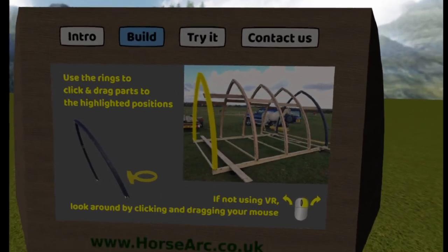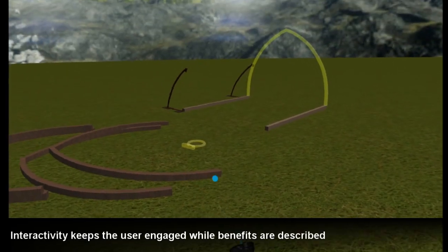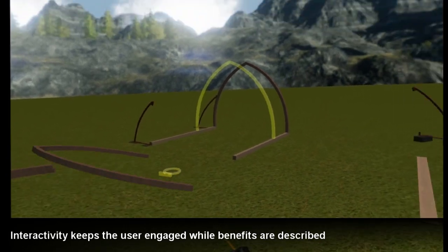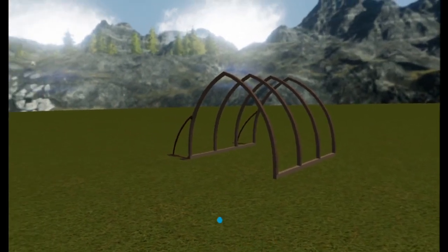Look over to your right. Click and drag the rings to move the parts to the positions highlighted. We'll start by adding the arches to the base.